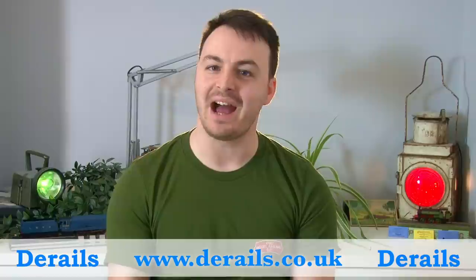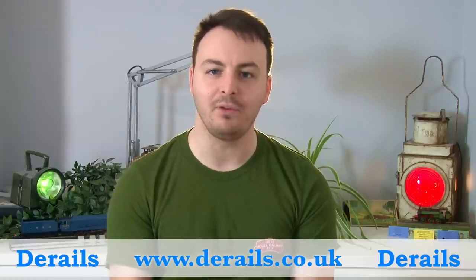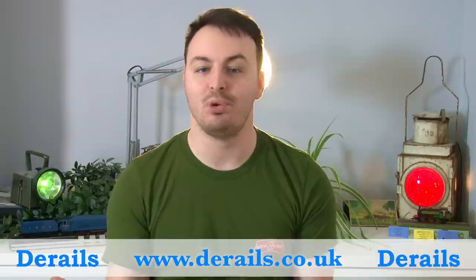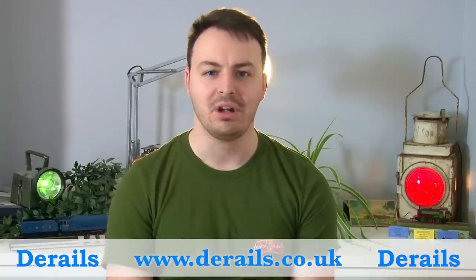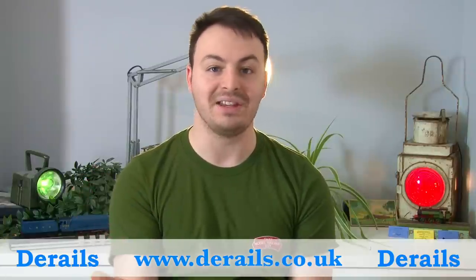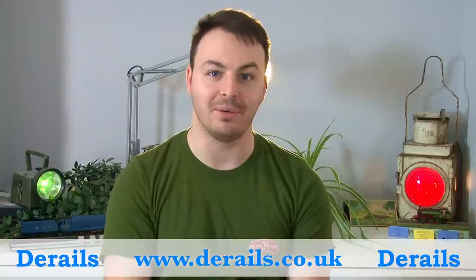Once again this episode is brought to you by D-Rails, who are one of my preferred model railway retailers. Not only are they really knowledgeable but they're really helpful and friendly too — any time I've had an issue or a question they've always been happy to help out. They also test locos before dispatching them so you don't ever have to worry about a model not working on arrival. Head over to their website D-Rails.co.uk or click the links in the description. They've got loads of stuff in stock in all the main scales and gauges, so it's definitely worth checking them out.